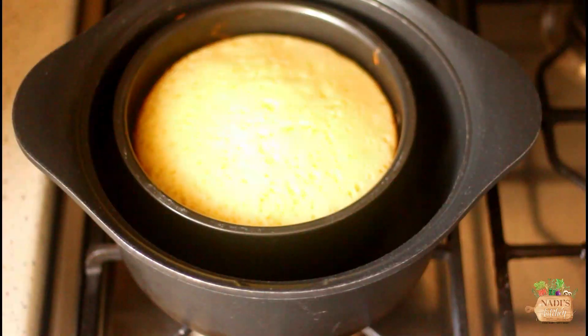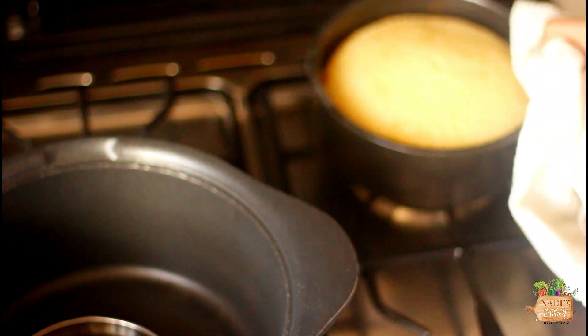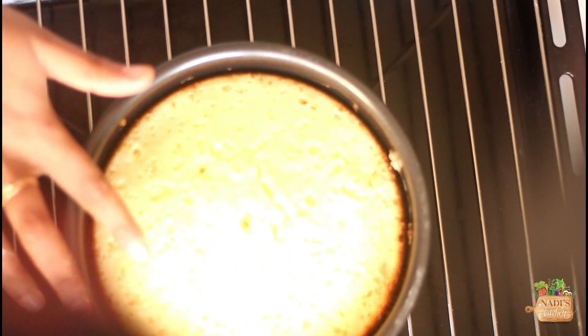Take it out and keep on a rack for 10 minutes. Then remove from the cake mold and cool down completely before you cut it.